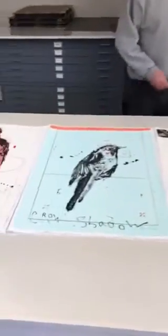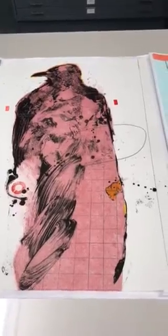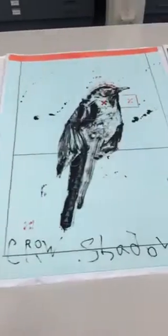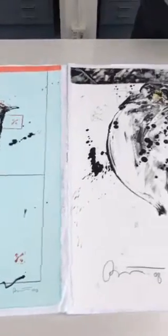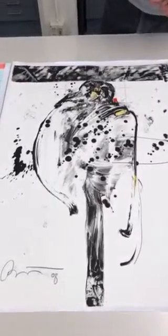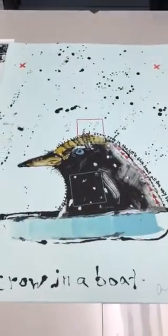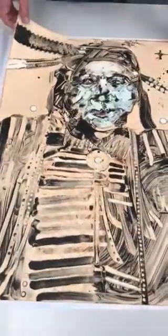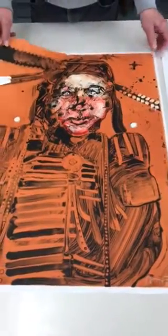The variety is absolutely incredible. I don't know what the count is at this stage, but each of these, even though they have a key element that's the same, they all end up being unique prints. If you look at these here you can see there's a progression on some of them. Unfortunately some of them are sold, but you can see this one and then we took the ghost.